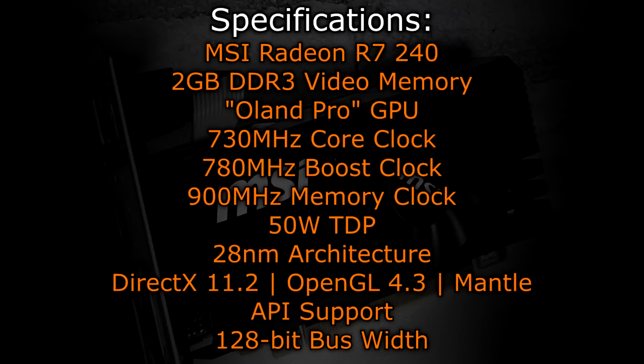On to the specifications. The MSI R7 240 offers 2GB of DDR3 video memory and uses the Oland Pro GPU. Its core clock is at 730 MHz, its boost clock at 780 MHz, and its memory clock at 900 MHz. The TDP is 50W and the 28nm architecture is used. DirectX 11.2, OpenGL 4.3, as well as the new Mantle API are supported. The bus width is 128-bit, which is quite high compared to cards we've seen in the past.